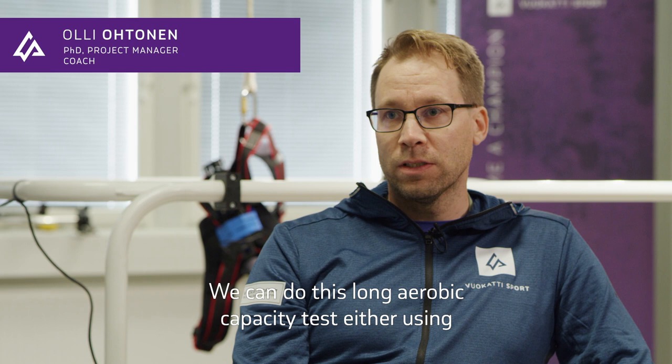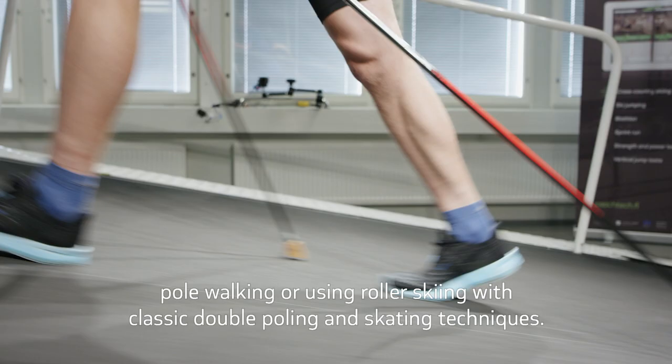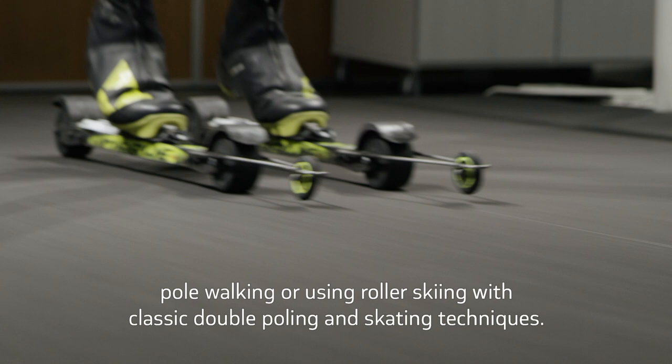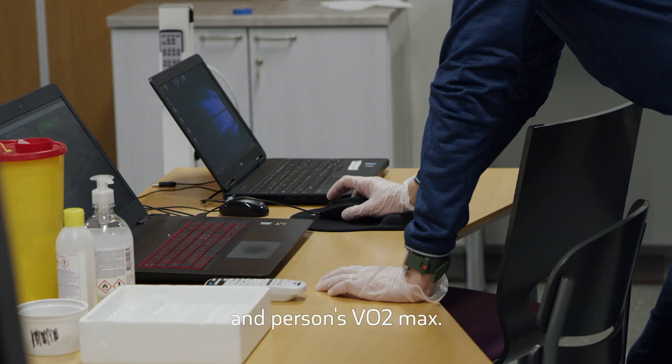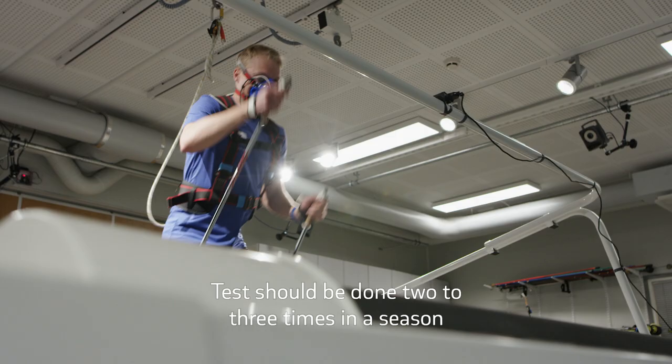We can do this long aerobic capacity test either using pole walking or using roller skiing with classic double poling and skating techniques. From this test we can define aerobic and anaerobic threshold and a person's VO2 max.